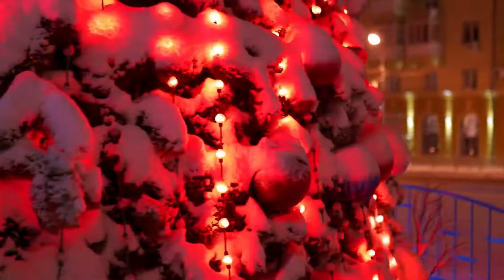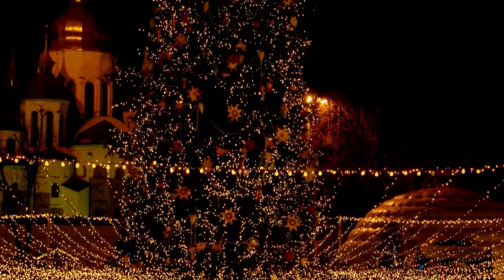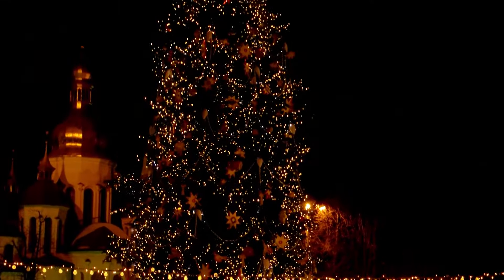First, outdoor string lights — they are essential. They tend to be the logical first step when choosing which outdoor Christmas lights to use. String lights can be very versatile; you can do almost anything with them. You can even string them up all year long, and that's what we do as well.